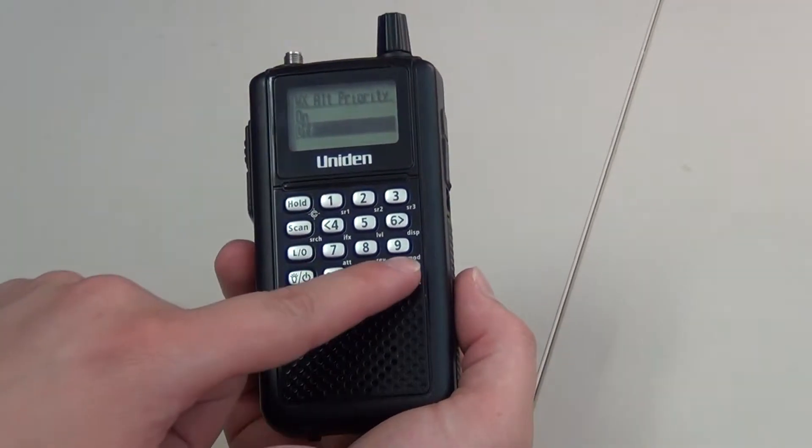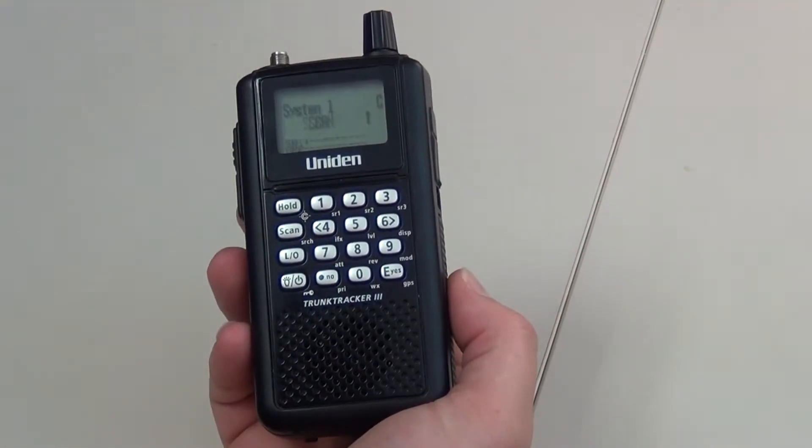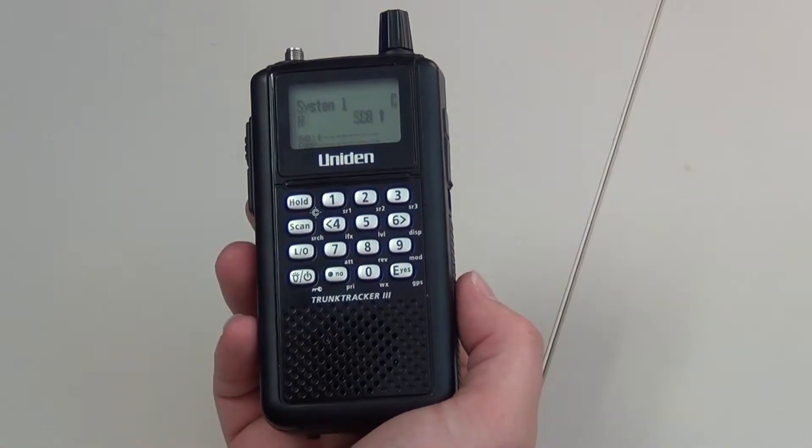Scroll down to off and select that option. Press menu to get back to the main scan screen. You will see the WX icon is now gone, and you are finished.